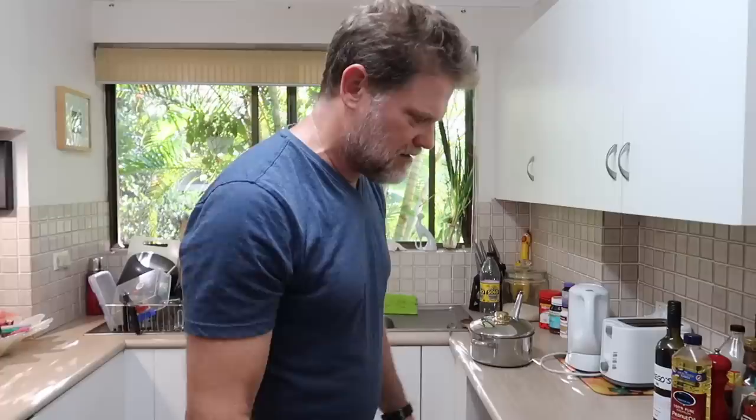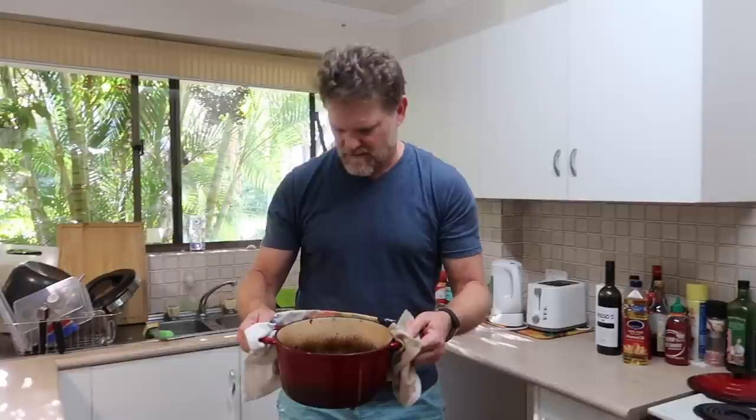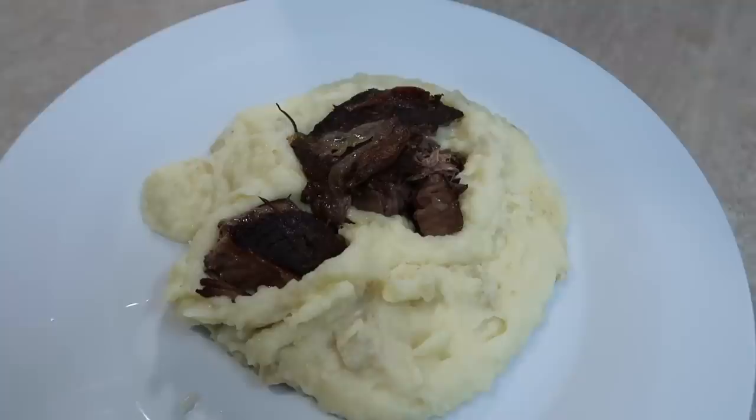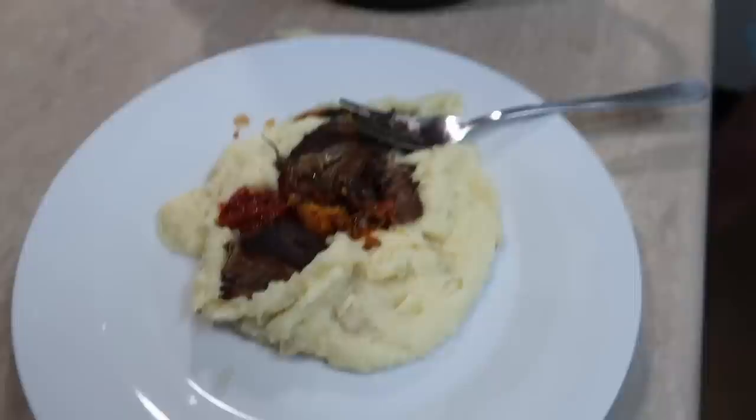Well, I made the mashed potatoes and everything, and this was supposed to be our dinner tonight. I might as well just serve it up — I'm going to eat it anyway. Here's your plate, here's your mashed potatoes, here's your beautiful looking... whatever that stuff is. I'll get some steak, here's your veggies — there's your dinner. Thanks for watching, I'll see you next time. I can't believe it.